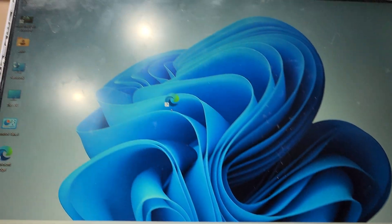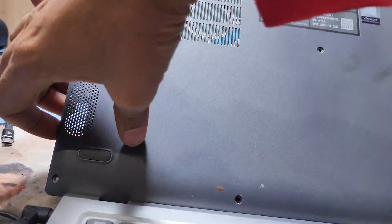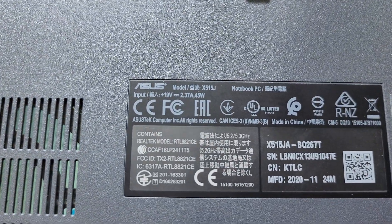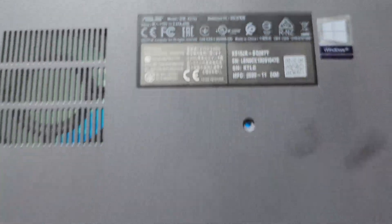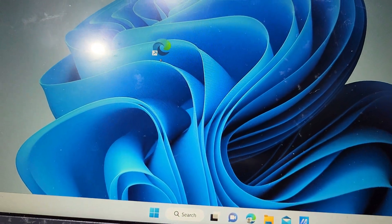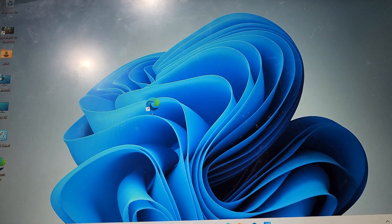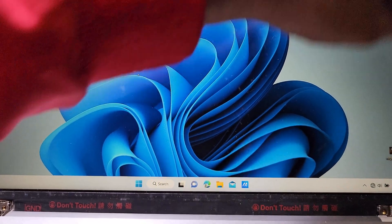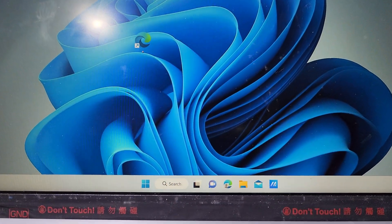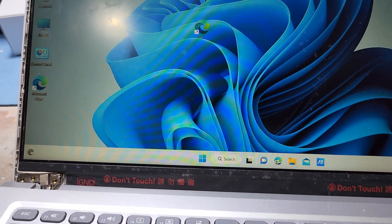This is the Asus laptop, model number X515J — now working perfectly. Thank you guys, please like, share and subscribe to my channel for new videos and hit the bell icon. Now I will return all the screws and put back the cover, then return the back screws and battery.